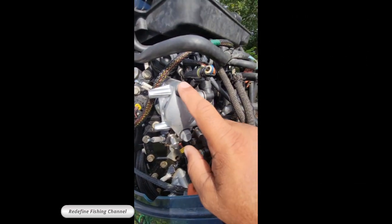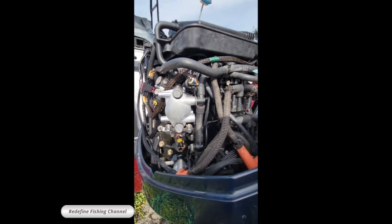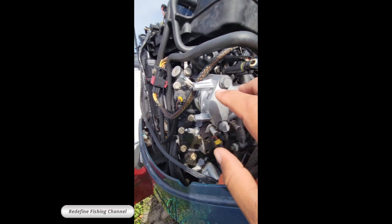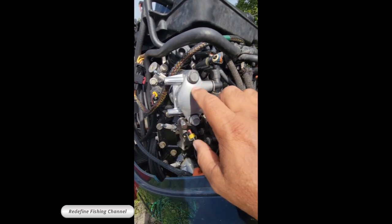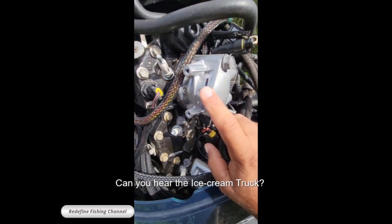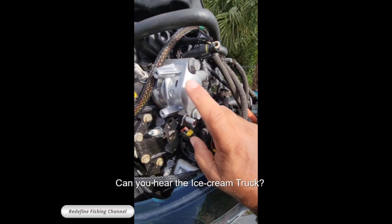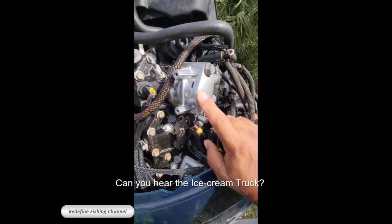It's very simple — remove the two bolts, remove the fuel line, and then the plug. That's basically about it. We tested the coils, we tested the spark plugs — spark plugs are new. The engine got serviced last year. One thing that is very important: before you remove the injector, mark it with the cylinder number, so you know which one goes where. Each injector is programmed for that specific cylinder, and if you don't mark it, you're going to have a lot of issues. Trust me.